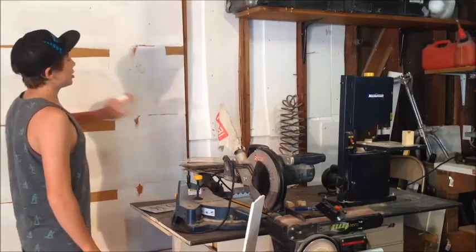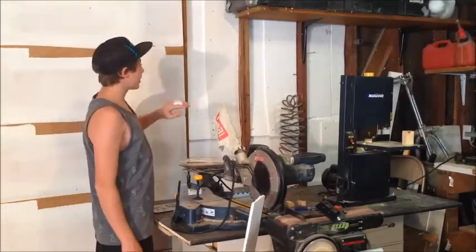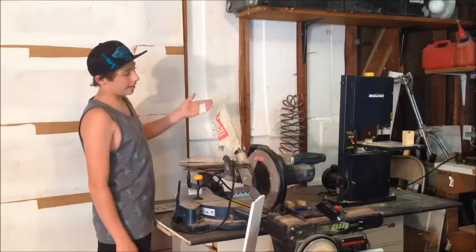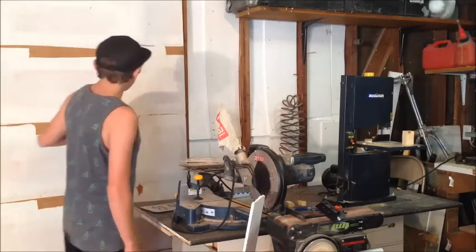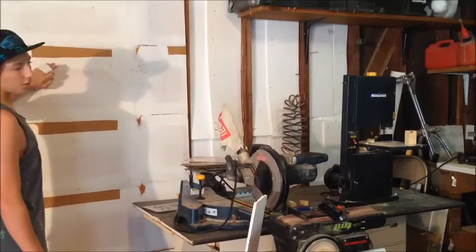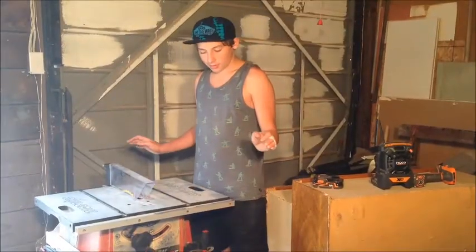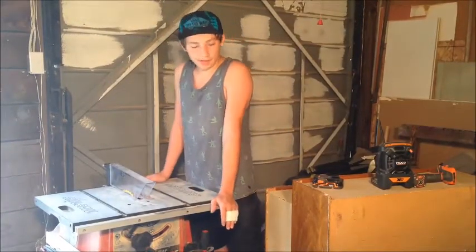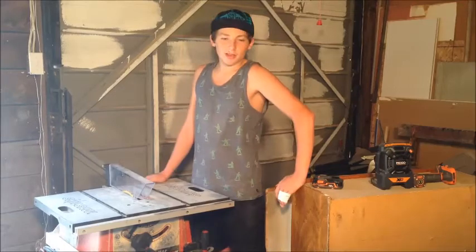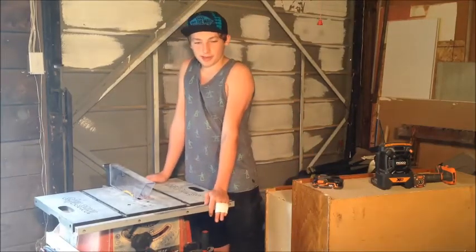Once I finish insulating this entire corner I'll be running electrical, and then I'll be paneling all of this with quarter-inch hardboard paneling. Under all those sheets of plywood and beside the cabinets is my POC table saw by Skil.